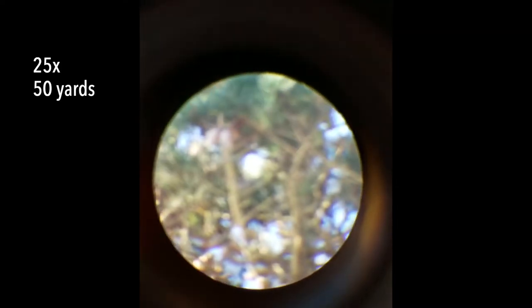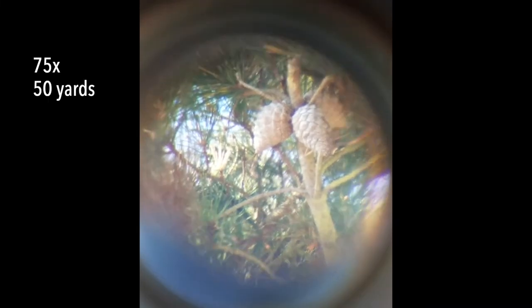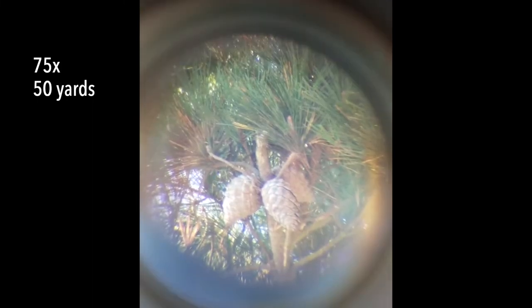Moving to a nearer object — a pine tree 50 yards away. We're looking at the very top of this pine tree, approximately 80 feet tall, and we are looking at the pine cones at the very top. Bringing the magnification back up to its maximum of 75 power, we have some nice pine cones standing in for birds. We are looking at pine cones 50 yards away, about 80 feet up.